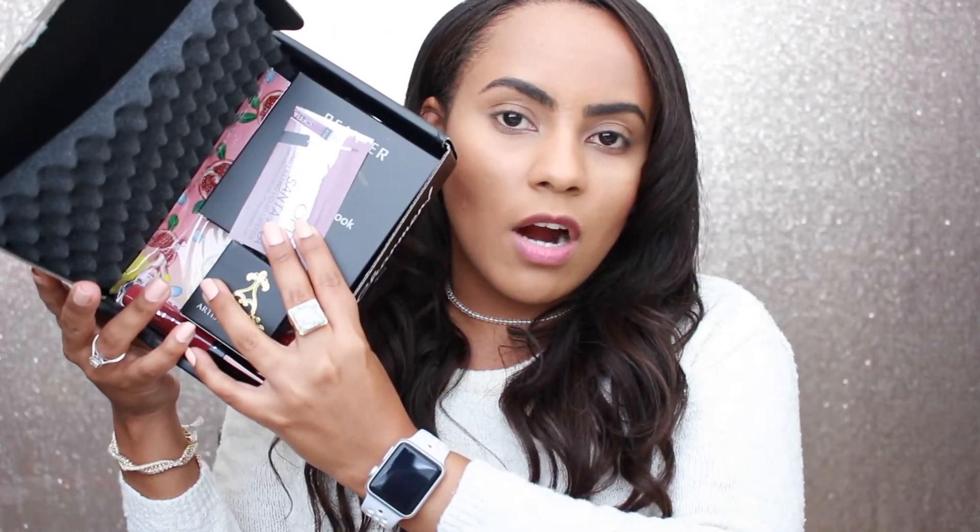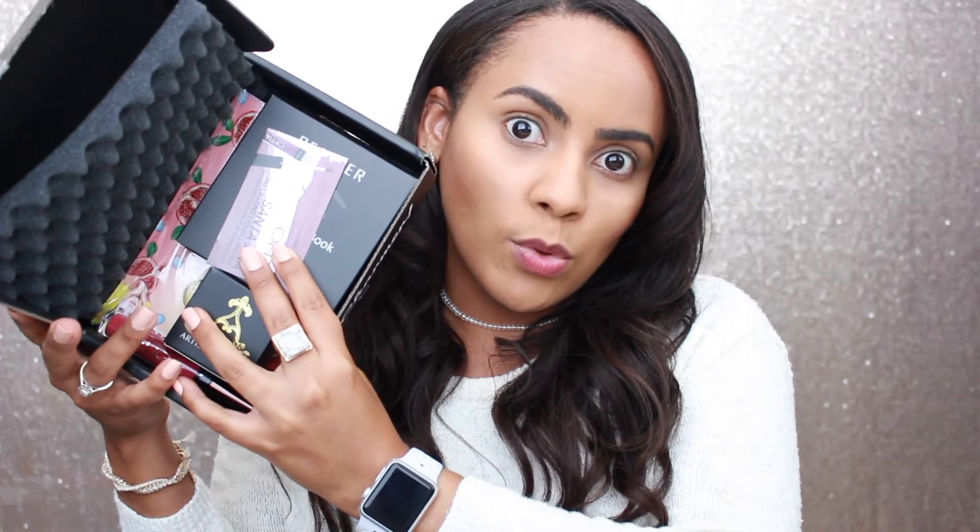So here I have my box. Usually we get a card in the box, but I did not get any card this time, so I'm going to Google it quickly and see what this month's card is about and find the prices of the products. This month's theme is Downtown Charm — it has a really cute card.